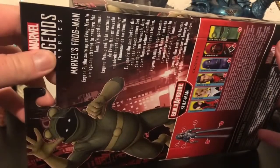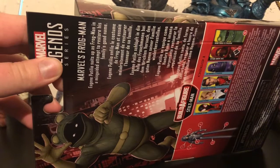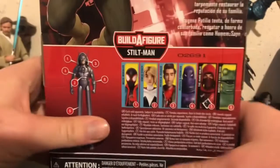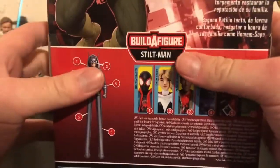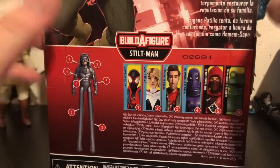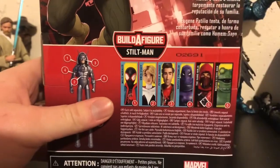There's one side of the packaging with a really nice picture of Frogman. The other side has a picture of Frogman and a bio of him: Eugene Pallidio suits up as Frogman in his misguided attempt to restore his family's good name. This is his dad's suit, actually. I believe his dad's villain name is Leapfrog — don't quote me on that, it might be a completely different character, but Leapfrog is another character that looks just like this where you could buy two.